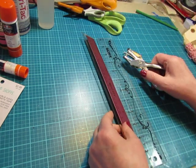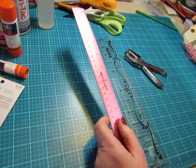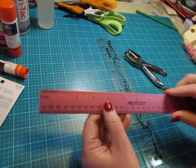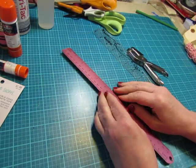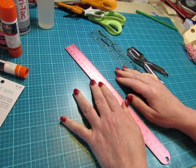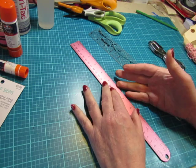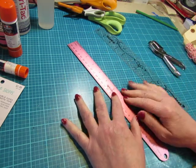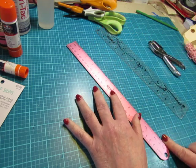A couple more basic tools: a ruler. I like a metal ruler — you can use your exacto blade along it. I do use an exacto blade sometimes. My friend Nancy prefers that over scissors and uses hers all the time. I don't use mine that often so it's not included in my favorites, but you can use an exacto knife along the edge of a metal ruler.